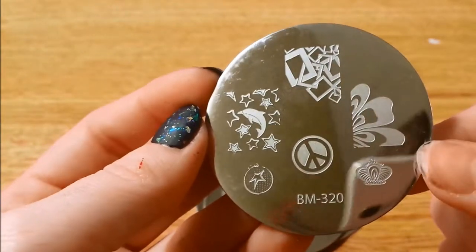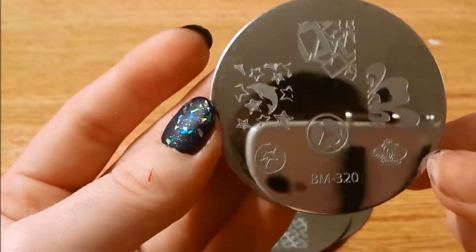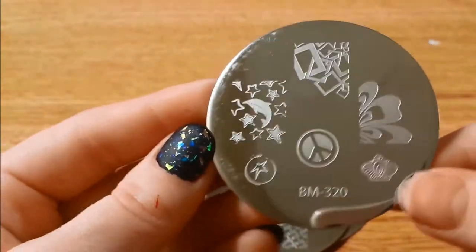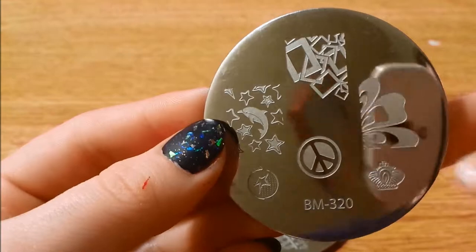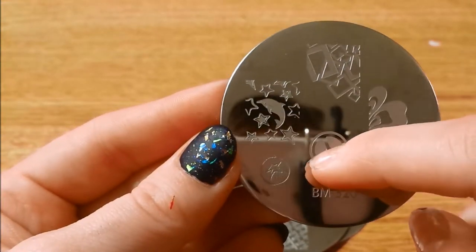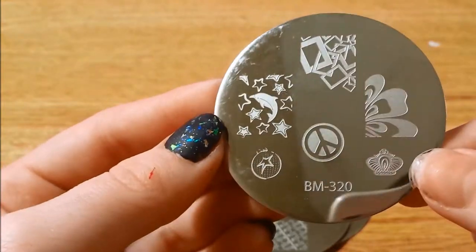And here we have 320 — this one would probably be really good for a water marble, or like a fake water marble. You could probably do three colors but it wouldn't look like a real water marble as much as doing just two. We've got some dolphins, a really cool picture frame, falling squares — whatever you want to call them — a nice little peace sign. Bundle Monster makes one that's just the regular, not the inverted one this is, so that's kind of cool to have something a little different.